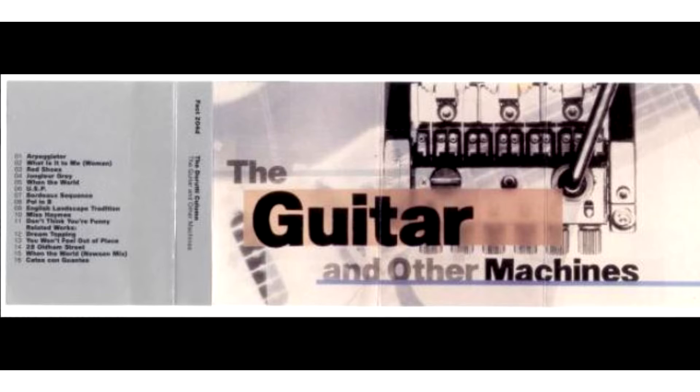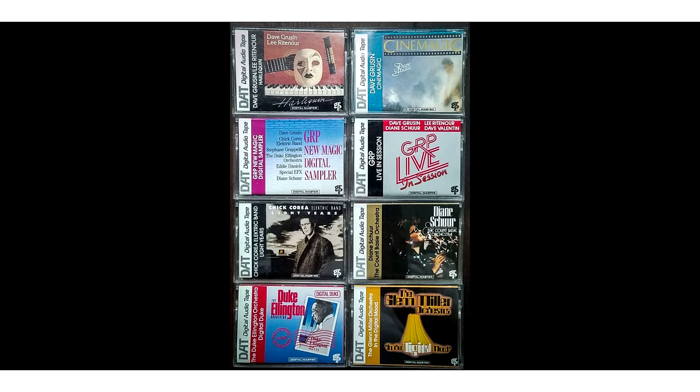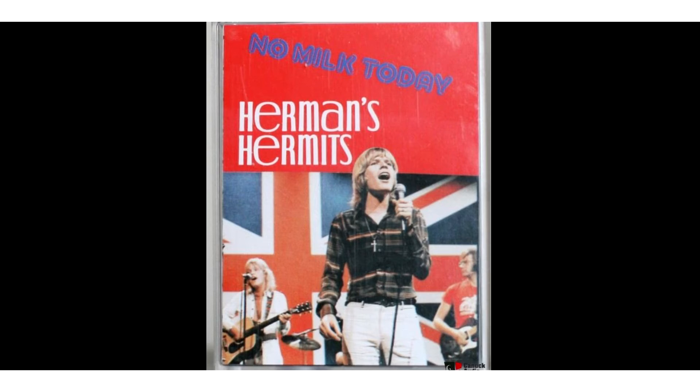Pre-recorded tapes were hardly ever released in the format. The first, in 1987, was 'The Guitar and Other Machines,' an album by a British punk band, Dorothy Column. A few more albums were released in the following years, but it wasn't significant at all.